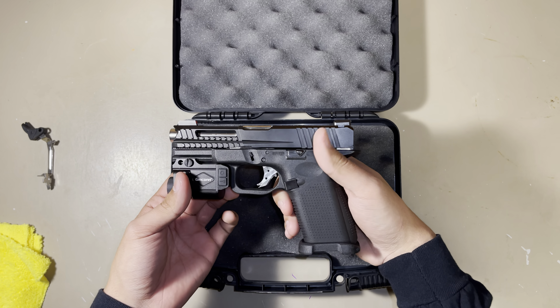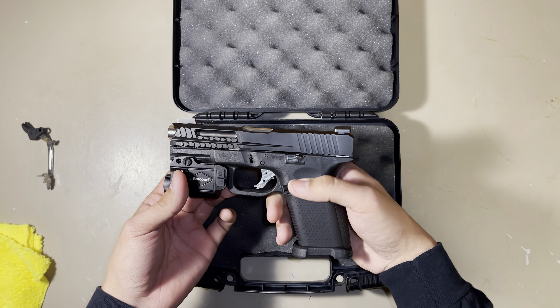I've already upgraded the sights and upgraded the trigger — did that about 10 minutes ago. I already put a flashlight and a laser on it. I bought this magazine extension off eBay for $11, probably about $12 with shipping, and this is a Glock OEM mag.